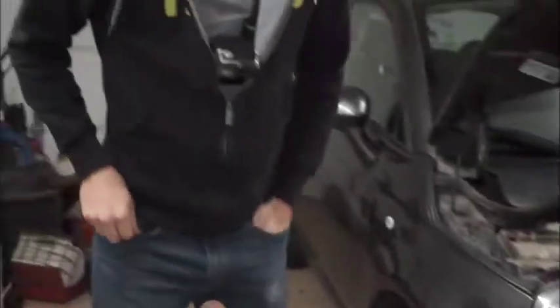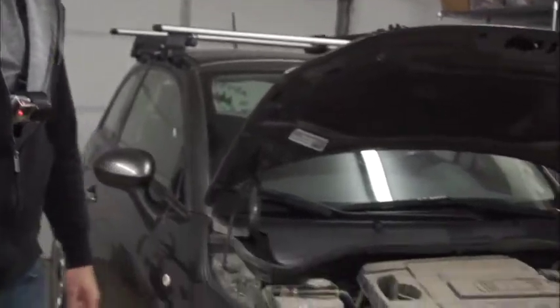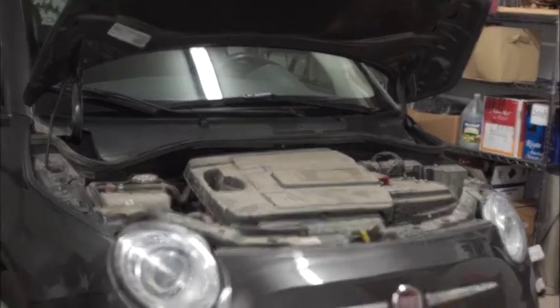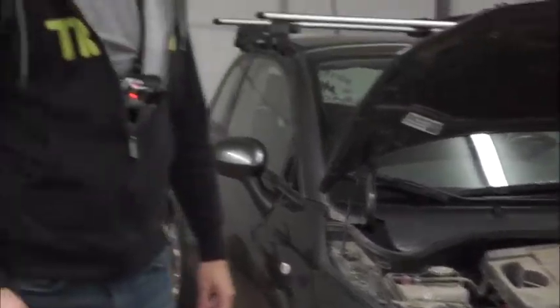Hey everybody, it's Nate from Adventure in a Backpack. So we wanted on this vlog to kind of show some of the behind-the-scenes, the real life stuff of what we actually have to do on the days we're not out in nature. So today we are replacing an air filter in our Fiat, our tow car. I'm kind of excited to pull this out because it has gone to Alaska before the last air filter change.